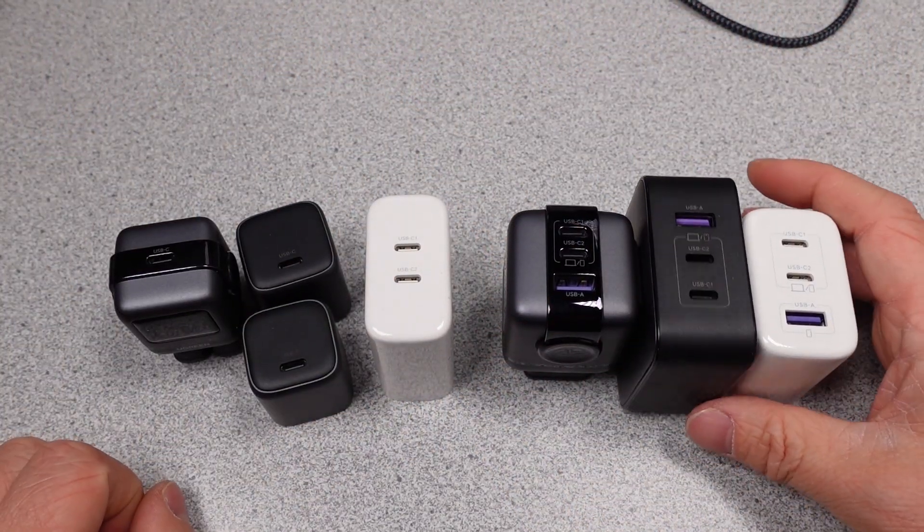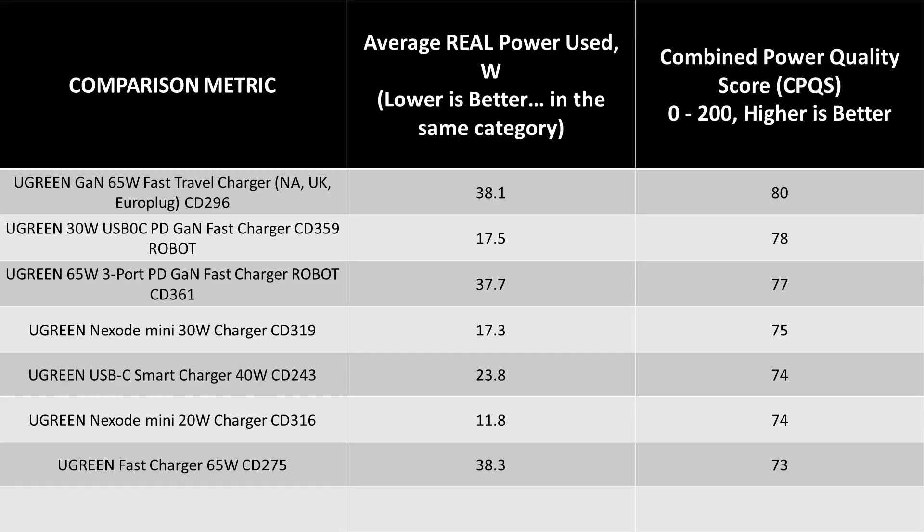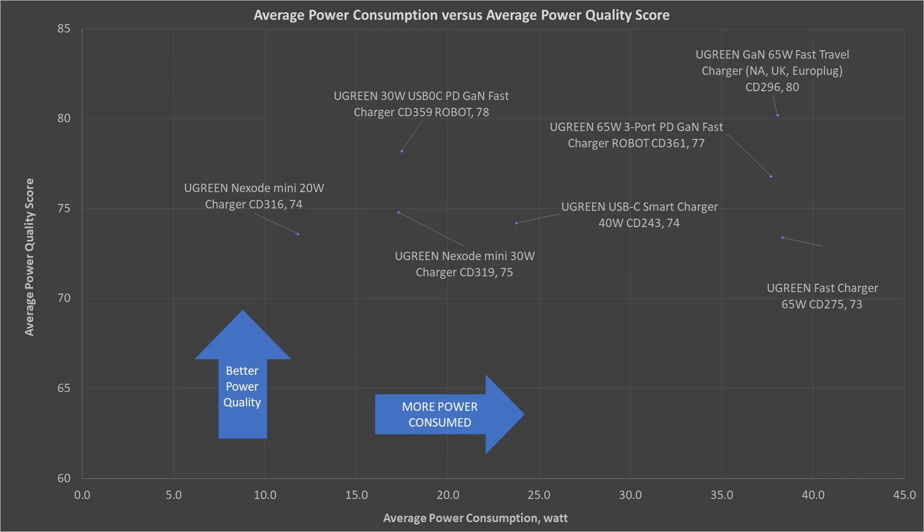When comparing the overall data from these adapters, they're all essentially the same — basically the same type of power supply with the same basic internal construction, so no surprises. On the average power consumption graph, the power moves around because these have different watt values. The robot 65W adapter is actually the most efficient of the bunch, but this is a tiny difference. These are really all the same, and I did not compare them with others.